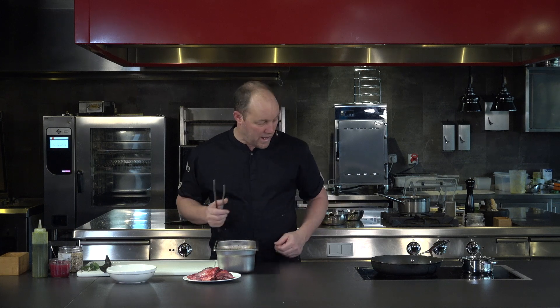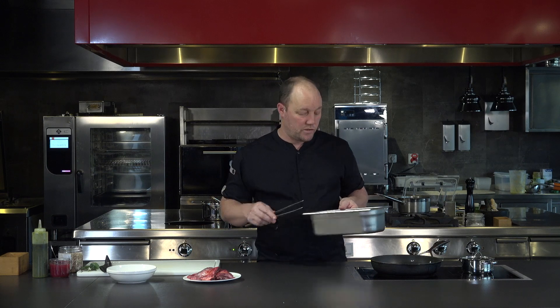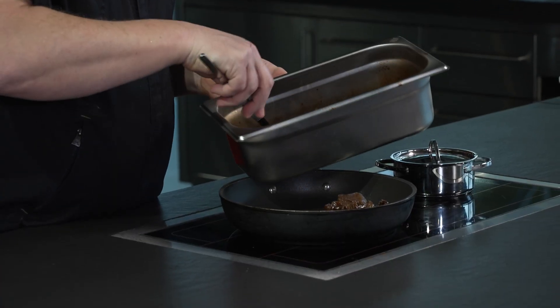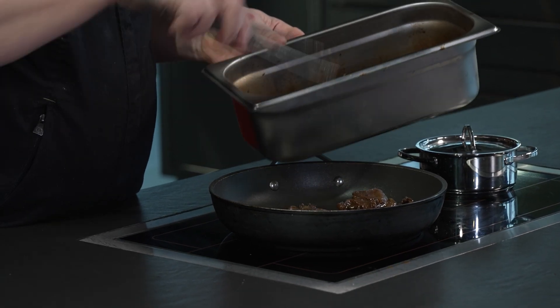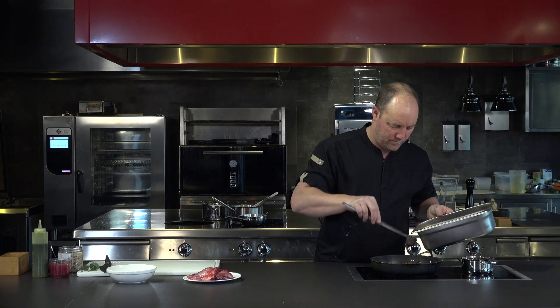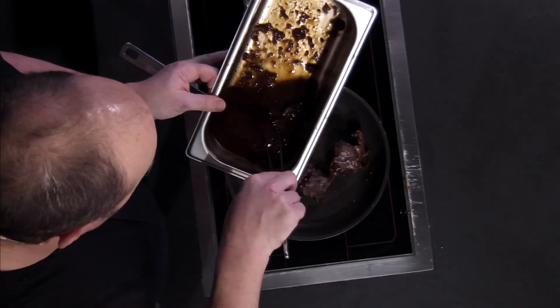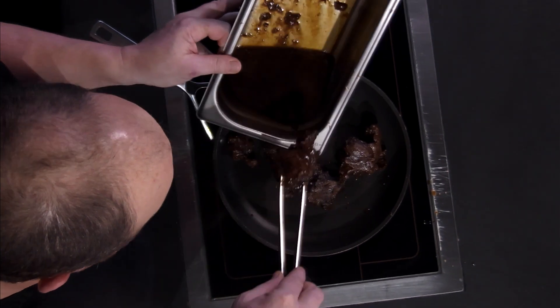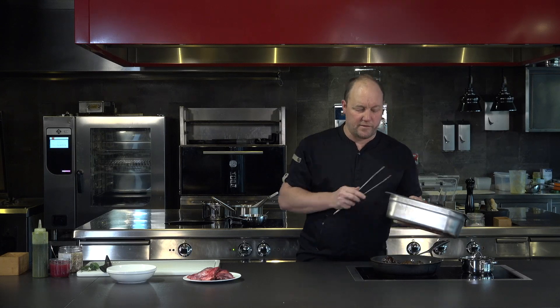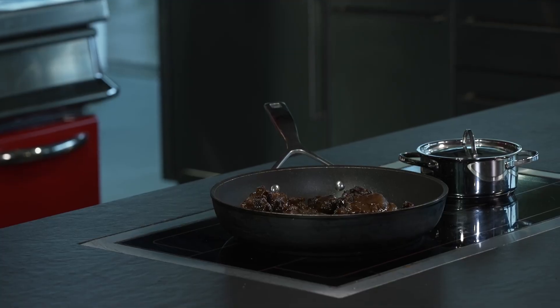I've just taken them out of the warming tray, set at 70 degrees, and I'm just going to pop them in the pan. Then we'll just warm them through a wee bit and allow the sauce to reduce somewhat. Pop the sauce in and we'll just let that all cook together and reduce somewhat.